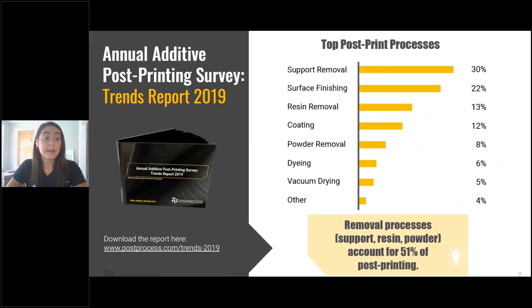I want to stop and talk about what we did in collaboration with SME, which is the Society of Manufacturing Engineers. We conducted the first ever additive manufacturing post-printing survey in 2019. This report provides an in-depth look from the end-user perspective of common practices and challenges in 3D post-printing today. This data shows how taxing it is currently to do surface finishing across the entire industry and that automating these processes is really going to help scaling these printing operations for the future.